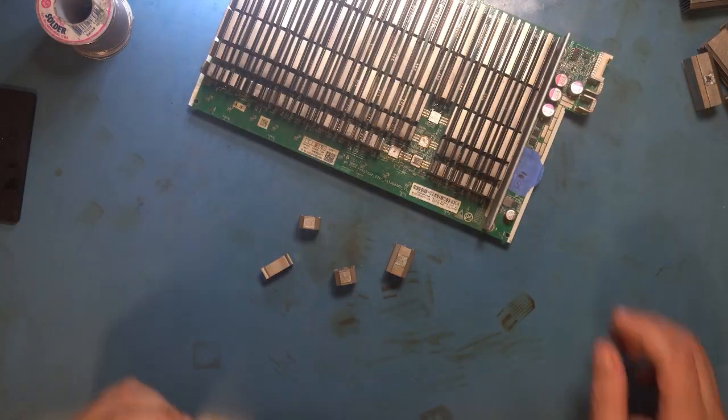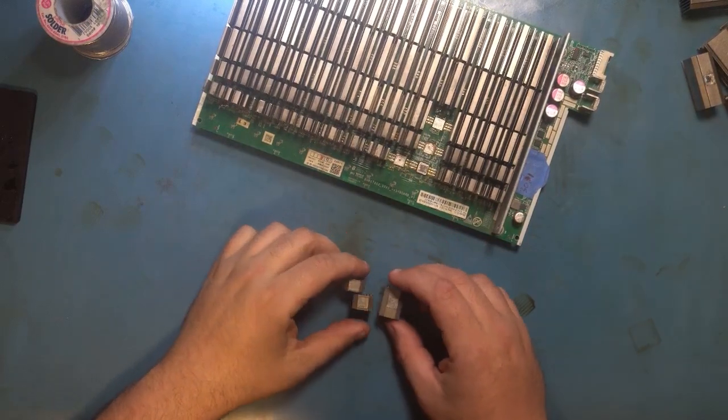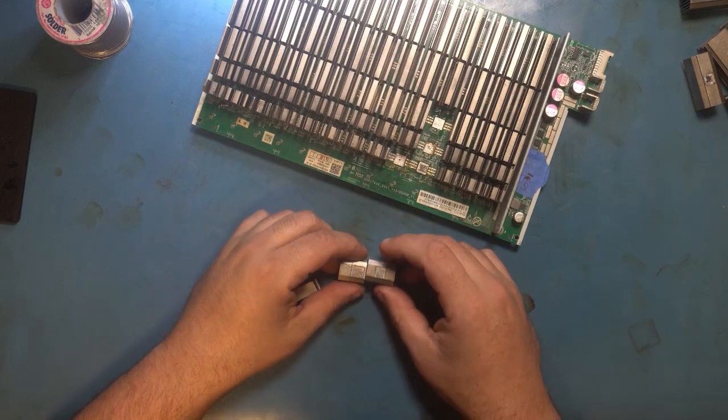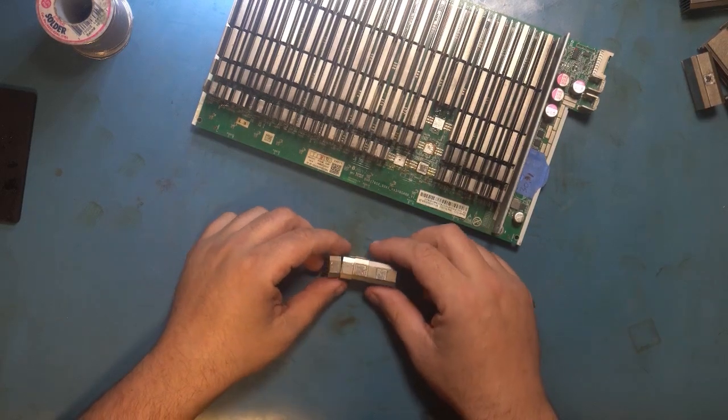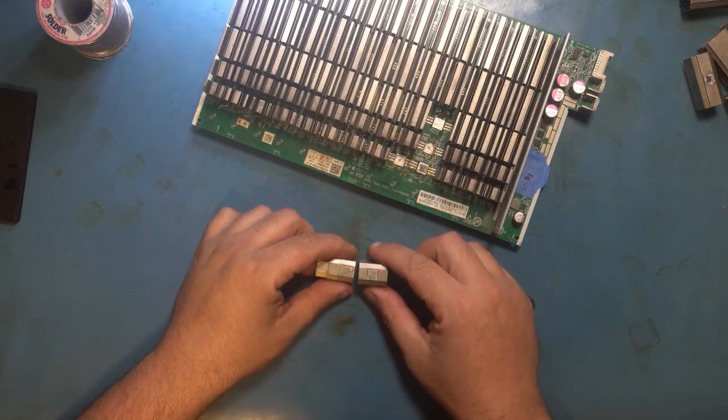Welcome back everybody! Today we're going to do a quick video on how to put heatsinks back on chips. This isn't something I was planning on covering, but I actually had a couple of people message me recently having some problems with putting heatsinks back on, so here we go.